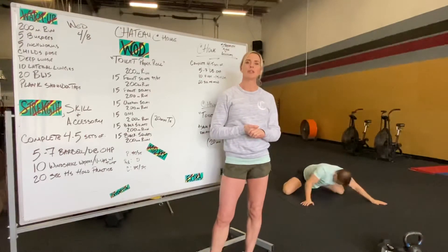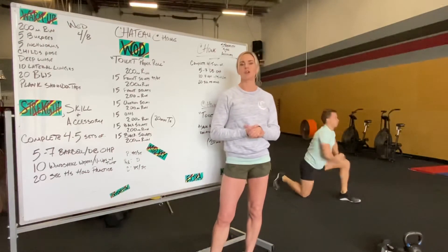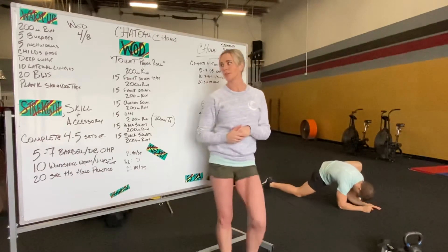After child's pose we're going to go into a deep lunge. Just feeling that stretch, driving the knee forward, driving the knee out, trying to find the floor with our forearms — just getting in that deep lunge position.